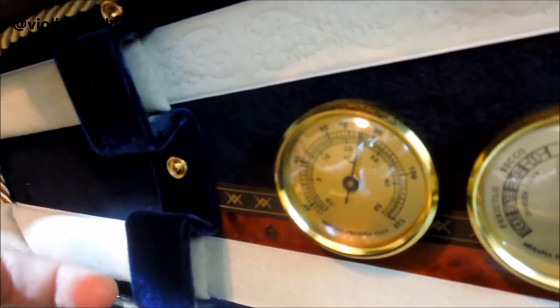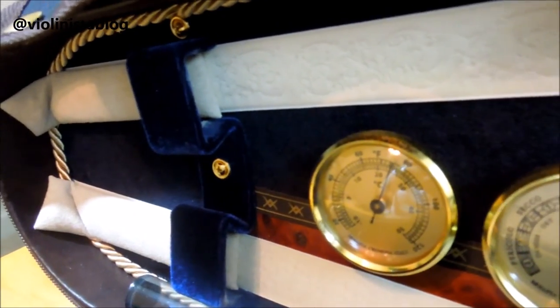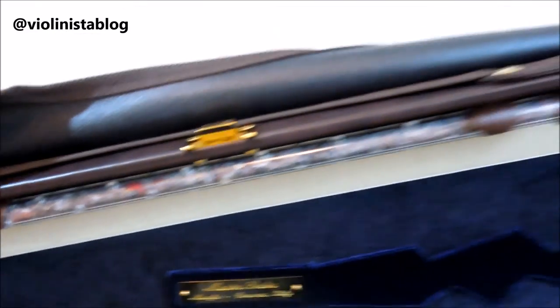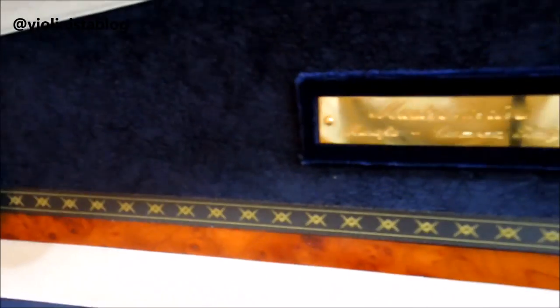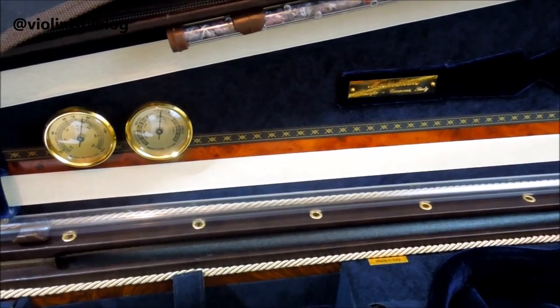I also added bow tip cushions — those little pillows you see here in both bow holders — and they protect the tip of your bows. I love this embossed design; it's just gorgeous and looks amazing. This design runs all the way across the case and there's another one at the bottom as well.